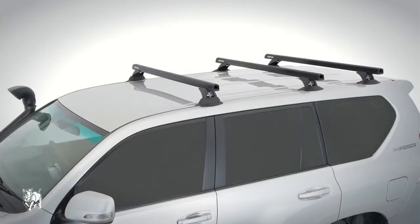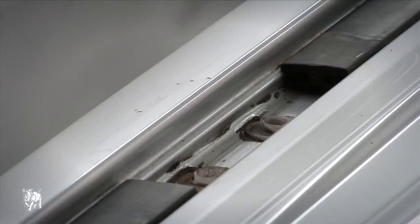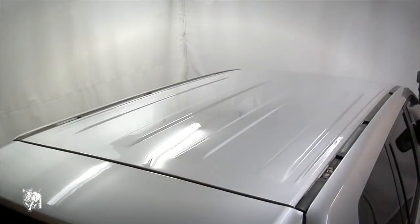Firstly, I'm going to show you how to fit a heavy duty bar on a Toyota Prado. Remove the trim covers, brackets, bolts and washers. Store them for future use if needed, as they are not used to fit the roof rack mounting pads.